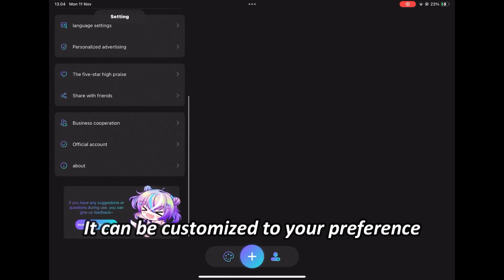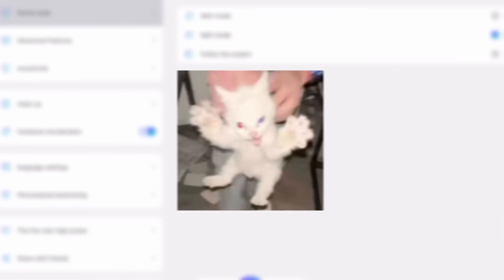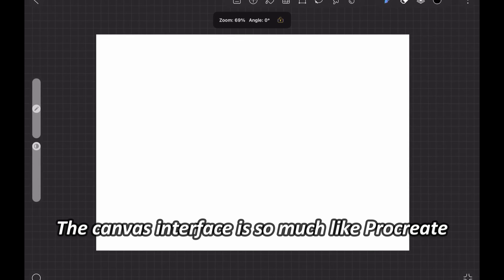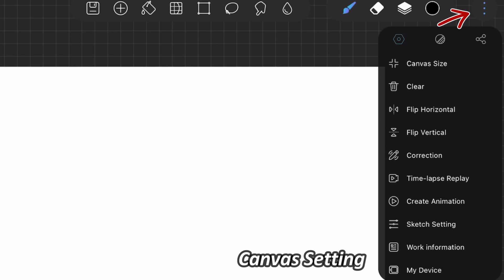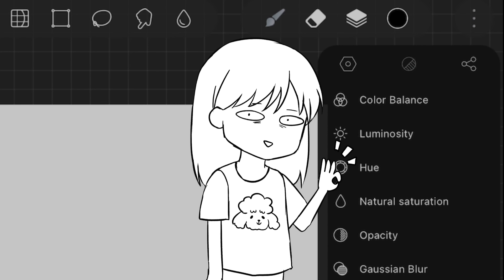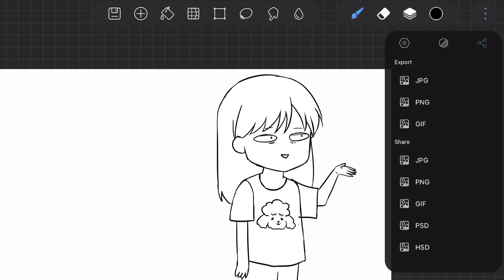This is the home interface and it can be customized to your preference, such as dark and light mode. Oh good god, it burns my eyes. Now the canvas interface is so much like Procreate. Here's the canvas setting. There's even animation in it and next to it are the filters, which I will try later. And over here are the export options. Pretty standard so far.